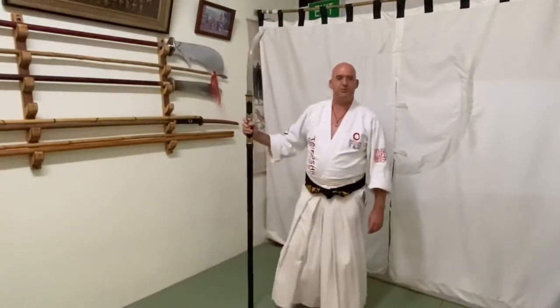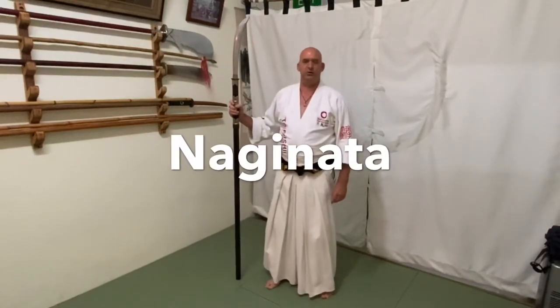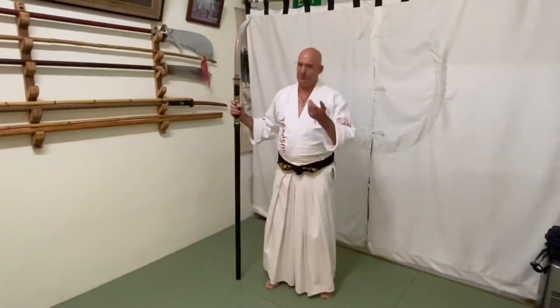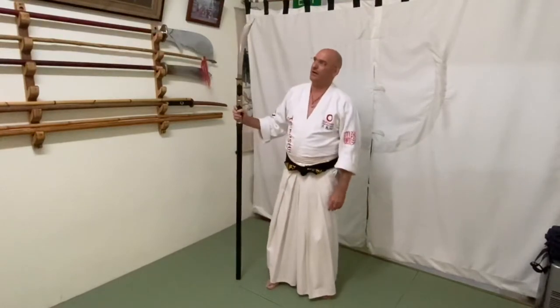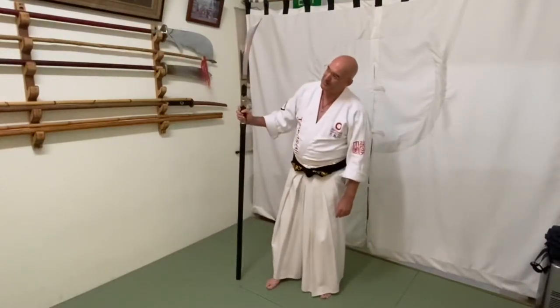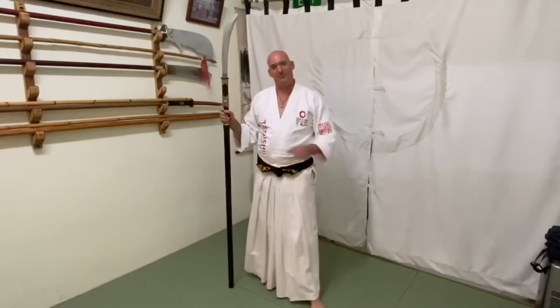Okay guys, as I promised, today I'm going to show you a few naginata techniques. It's going to be like a teaser just for Instagram, because I promised — it's already almost 12 midnight, 30 minutes past when I promised to do this today. So I stand by my words, and let's go.